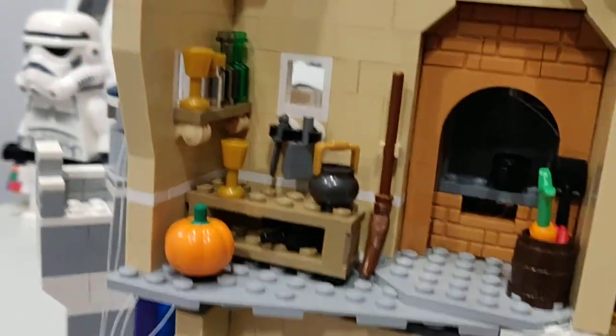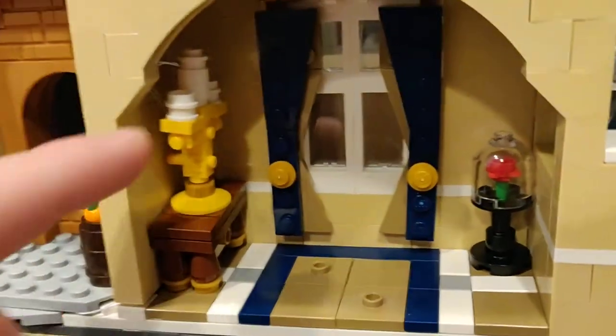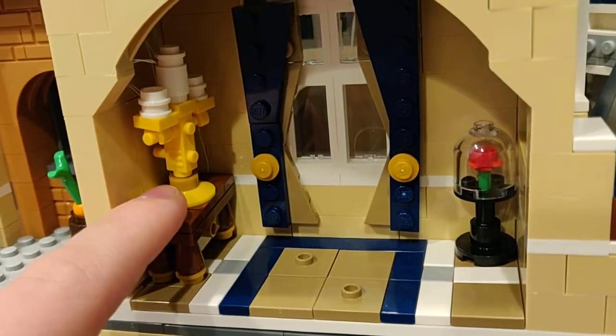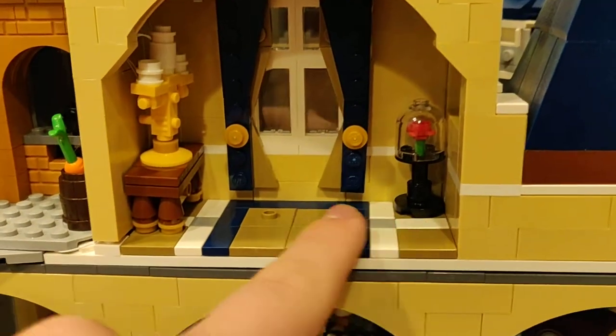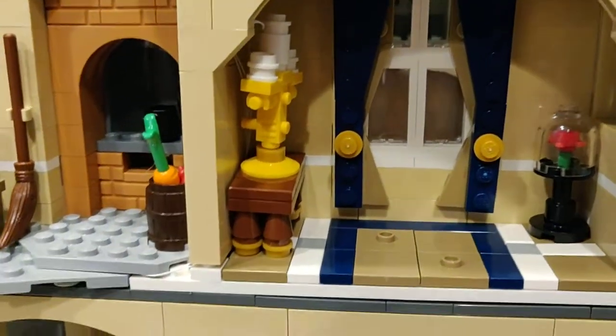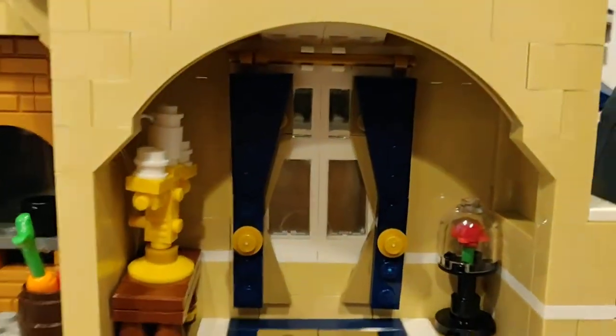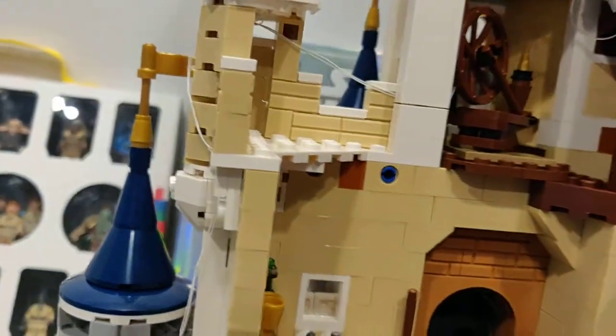We move over and we have the Beauty and the Beast section — this is the candle guy with the rose, and this is like the dance floor for it. There is a secret compartment here but I will show you guys that in a second.